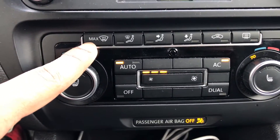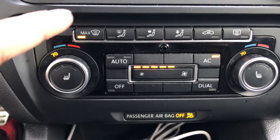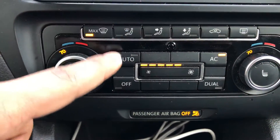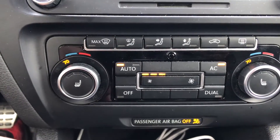This is the Max defroster for the front windshield, for when it's cold outside and you want to get the windows less foggy.